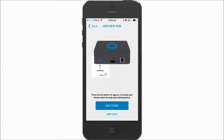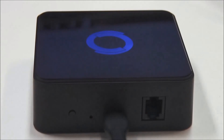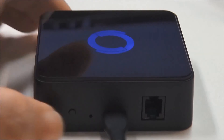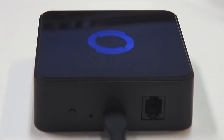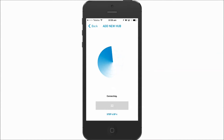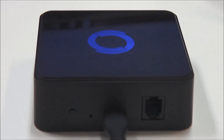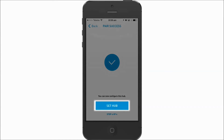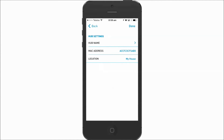Press the button on the hub for about 2 seconds until the light starts blinking blue. When the light is solid blue, it is connected to your modem and phone. Once you press set hub, you can configure the hub and give it a name.